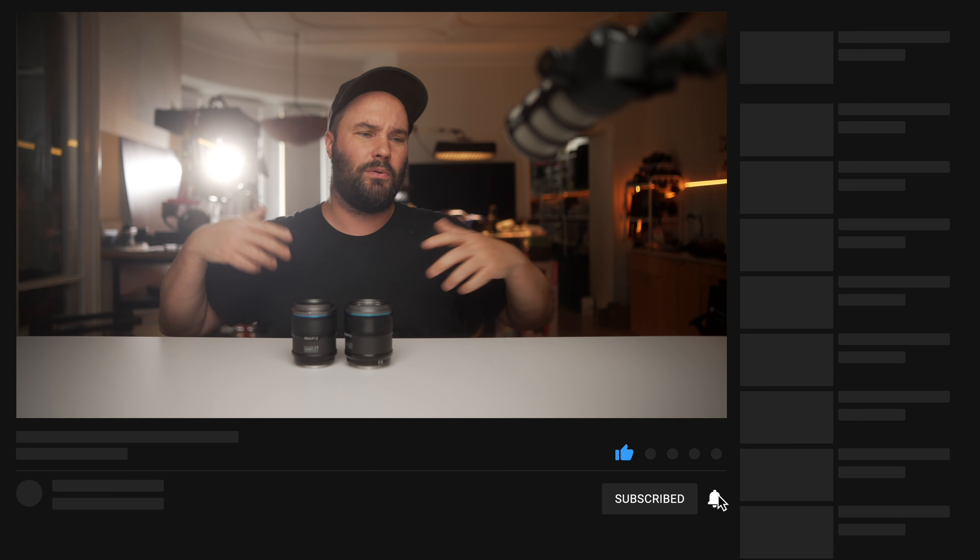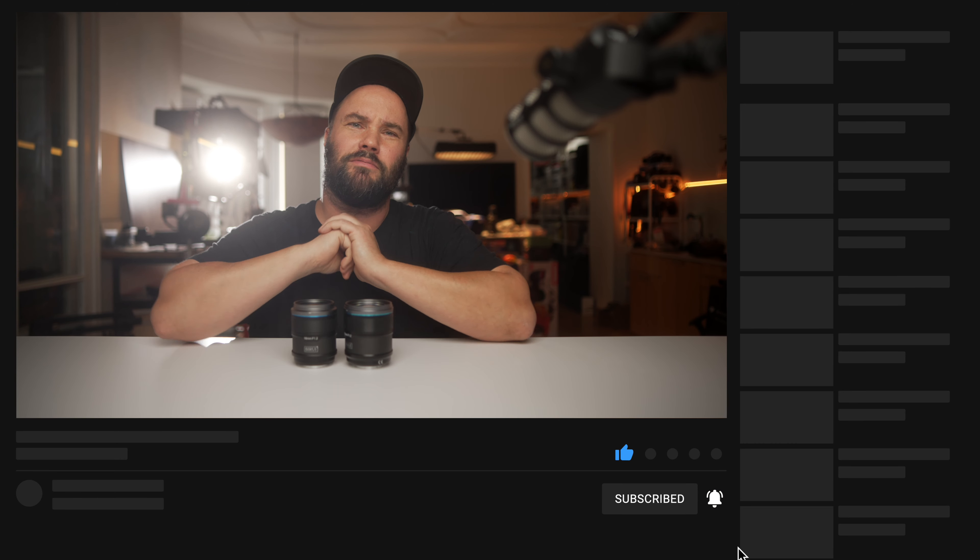All in all, I can highly recommend them. I will be keeping them because I don't have any f1.2 lenses. I know they're APS-C, but as you can see, even on full frame you can get a really, really funky look. Thanks to Sirui for sending them out, thanks to you guys for watching, and remember — all links down below.